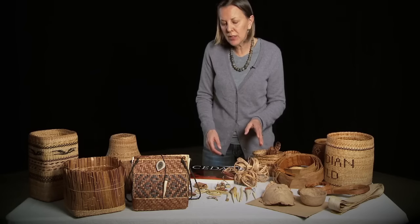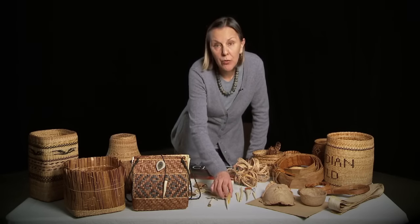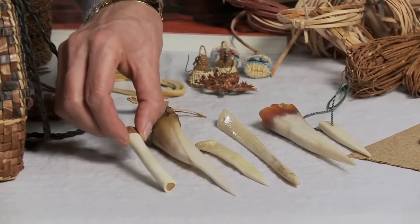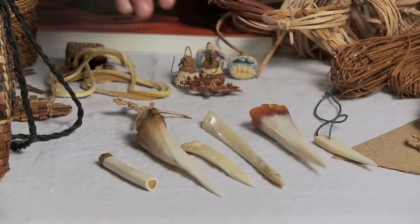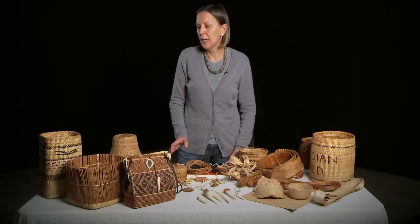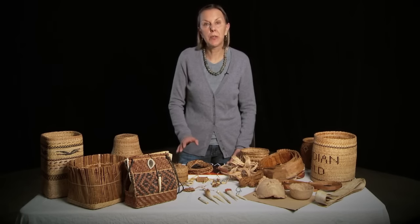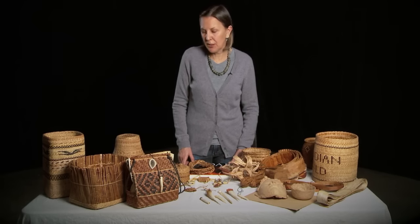Some of the tools that we use are traditionally made from bone from a deer. These are called awls — A-W-L — and they're used for packing down the twining in the cedar basket. Traditionally they would have used all of the tiny little scraps as an absorbent material, pounding it and using it for baby diapers, sort of like a paper towel. But today we work just as hard to get our inner cedar bark and don't want to waste any part of it.